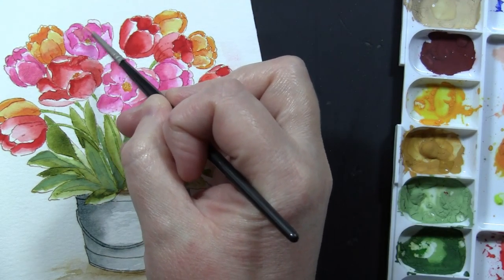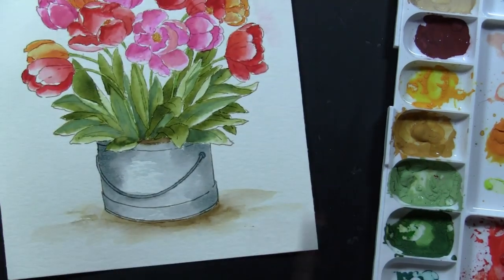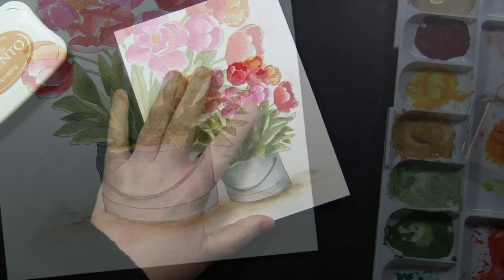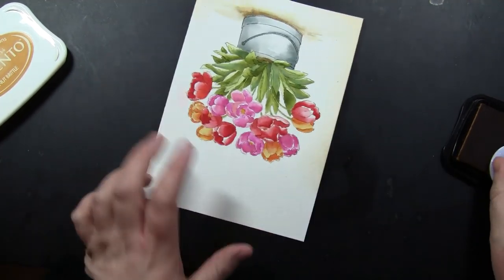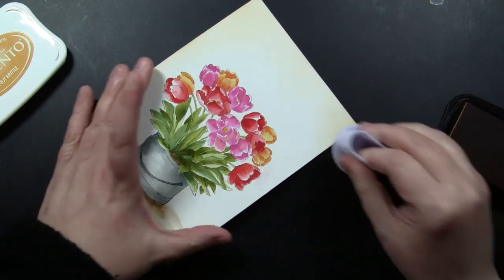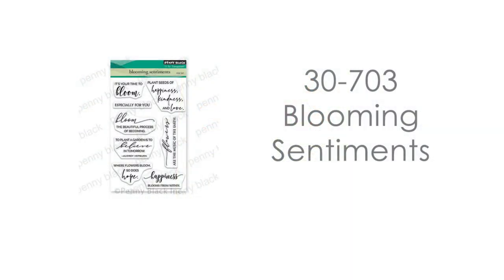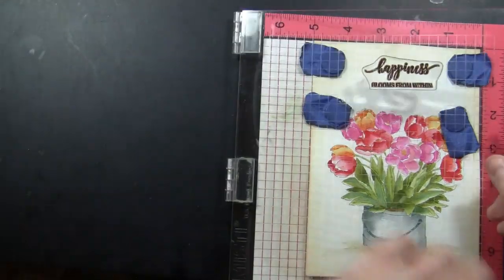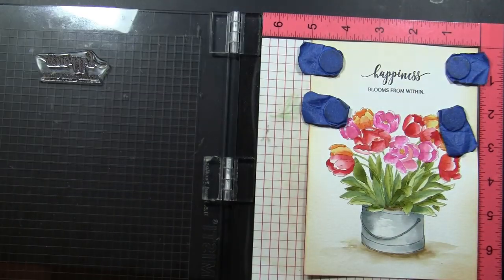Now I'm going to add some inking. I'm using Memento Peanut Brittle ink and applying it using a jumbo sponge dauber tool — you could also use a standard ink blending tool with a foam pad — starting off the edge and working my way in with a circular motion. This is something Mila had on her card that I just thought made it look so soft and pretty. My sentiment comes from our transparent stamp set Blooming Sentiments, and I'm going to stamp mine right on the top of this card, keeping it clean and simple. This panel is now ready to be mounted to a 5x7 note card.